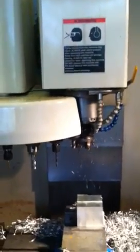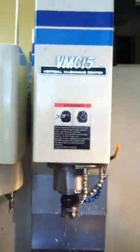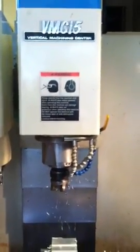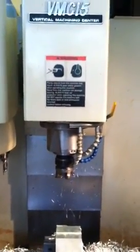Slide comes down. Jaw bar release. Slide back. That's it. The VMC-15 powered by flash cut control. That's it for now. Bye.